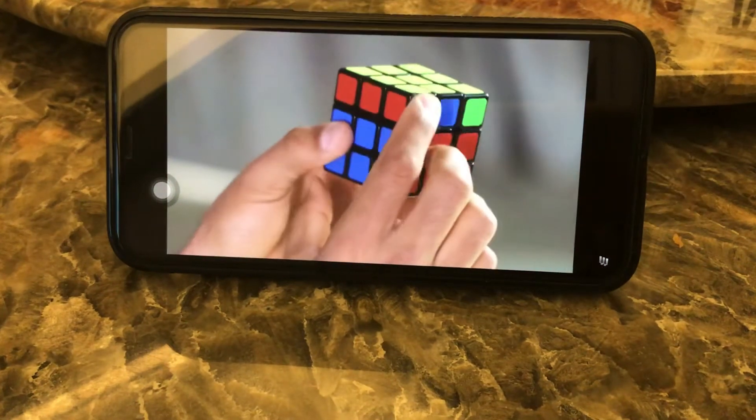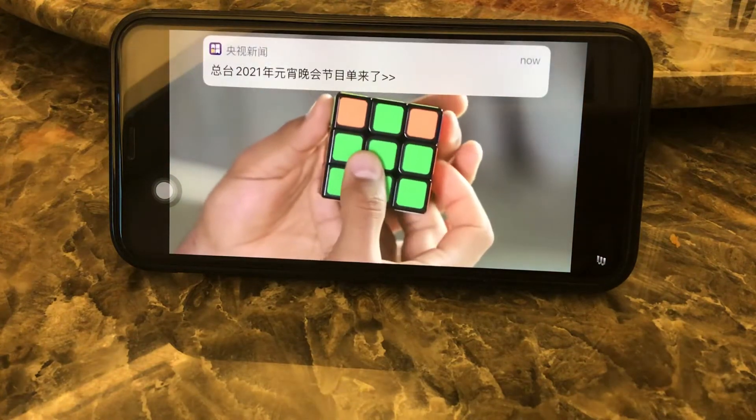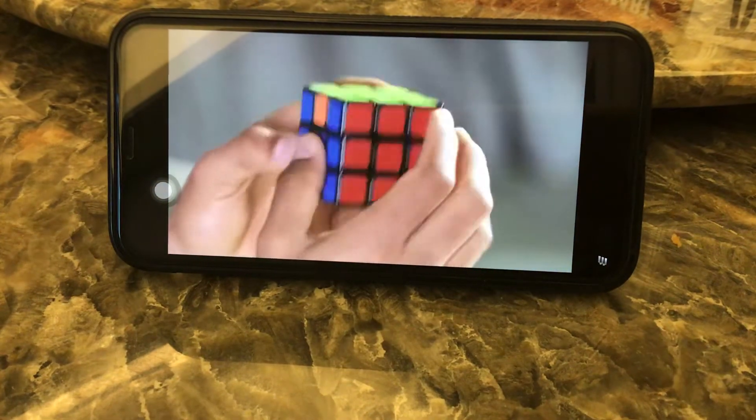At this point, all of your corner pieces should match. If they don't, you might need to perform step seven's algorithm one more time. Now rotate the upper face so that the corner pieces match up with the rest of the cube's faces.